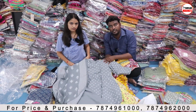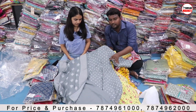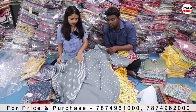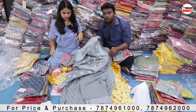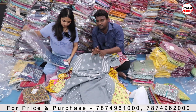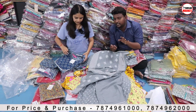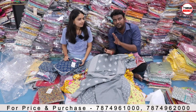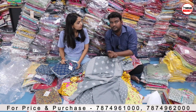There are many models in this cotton. This is the dot printed model — this is the top, this is the bottom, this is the dupatta. We will take the 3-combo set. This combo set can be mixed and matched. You can use the top, the dupatta, and the bottom separately. This is a combo, so we can sell it easily to customers.